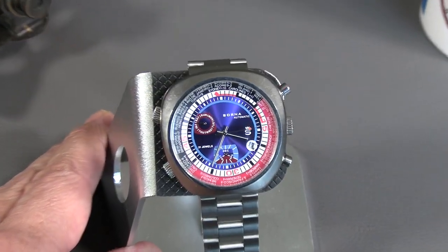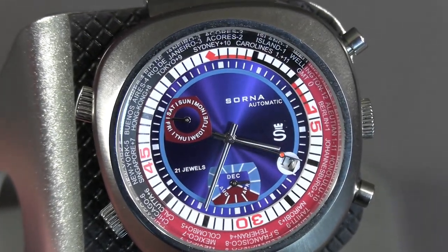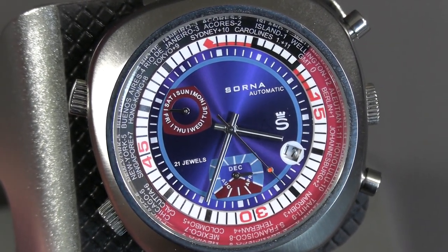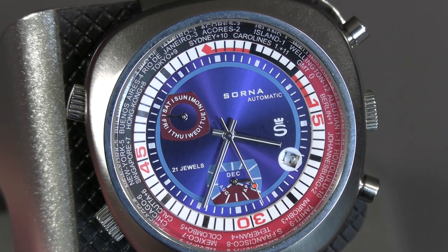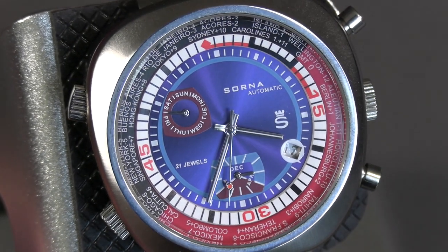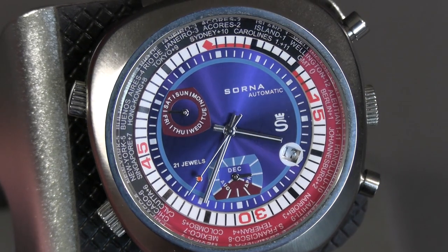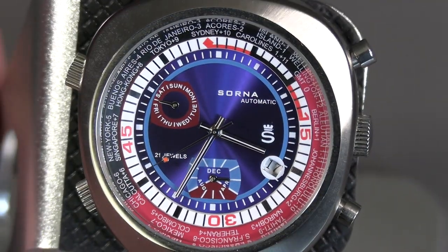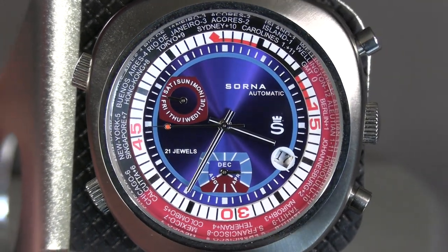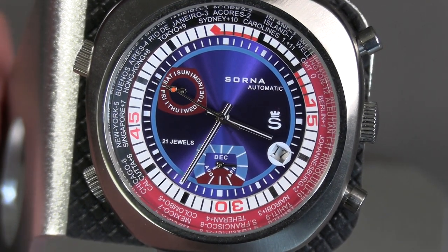One of the nice things about this watch is its really pretty face. That blue sunray blue is just gorgeous, and the bezel functionality actually complements it. The designer who did this face really used the color well, putting red highlights in the dial and in the day-of-the-week sub-dial, and to highlight the month dial as well.